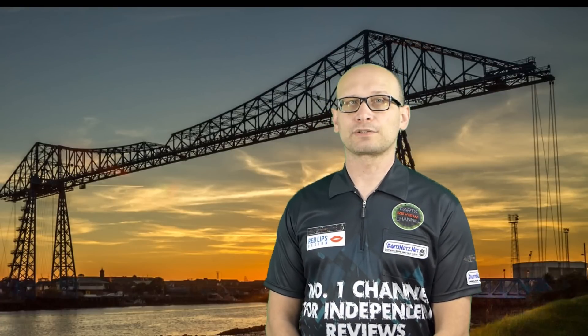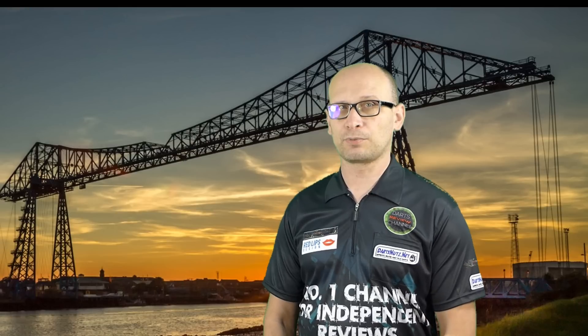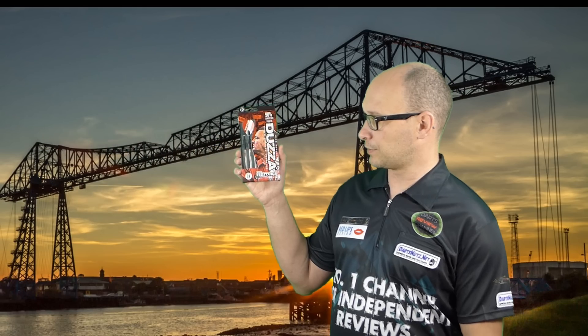Hello Darts Nuts and welcome to Darts Review Channel. If you are a new viewer to the channel then a special hello to you and I hope you'll click the subscribe button and become a regular. In this review I'm reviewing the Harrow's Glen Durrant Darts.